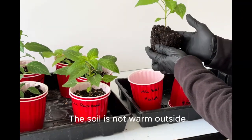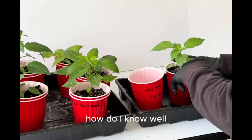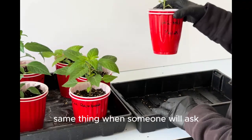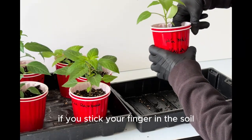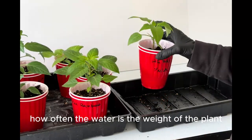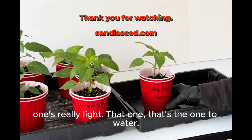The soil is not warm outside. We like this garden soil to be about 55 degrees or warmer. You can stick a meat thermometer in it, or just touch it with your hand. Same thing when people say how often should I water — if you stick your finger in the soil, you can tell if it's dry or wet. Another way is the weight of the plant. You get an idea how much your plants weigh, and if one's really light, that's the one to water.